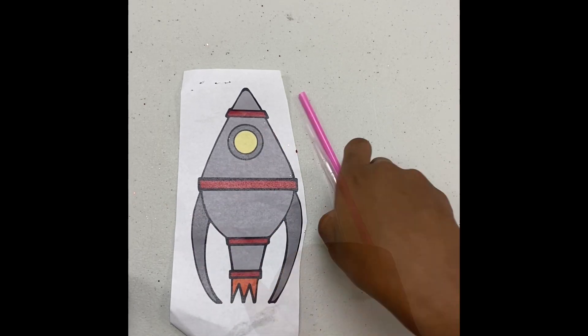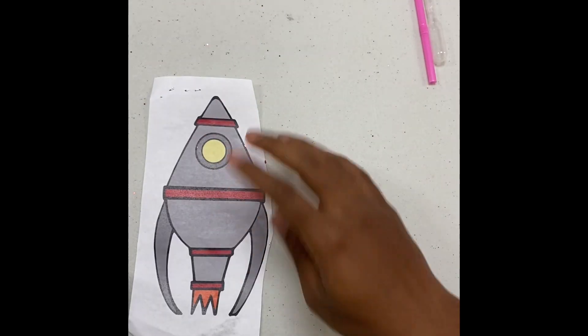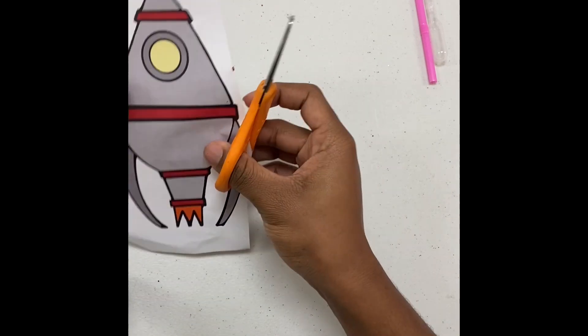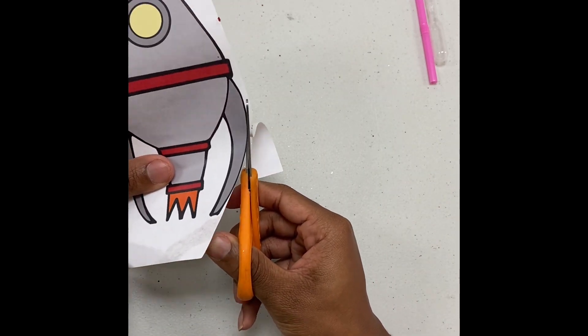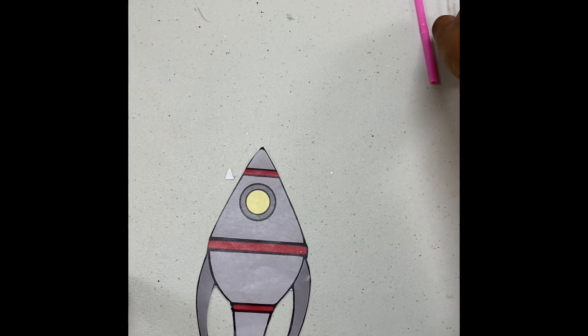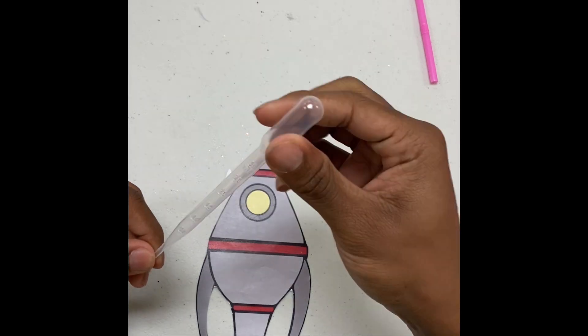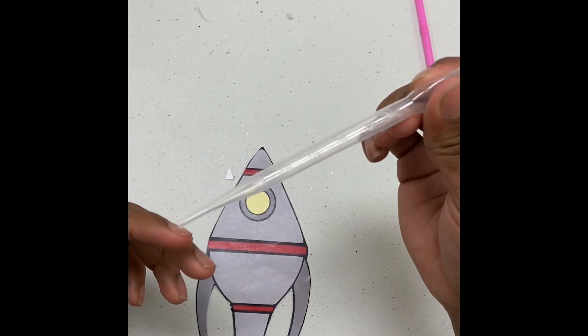Let's get to it. First thing you'll want to do is go ahead and get your cut-out of the spaceship like this, and begin cutting it out. Now that you've got your spaceship cut out, the second thing you want to do is get a plastic transfuser — see this?